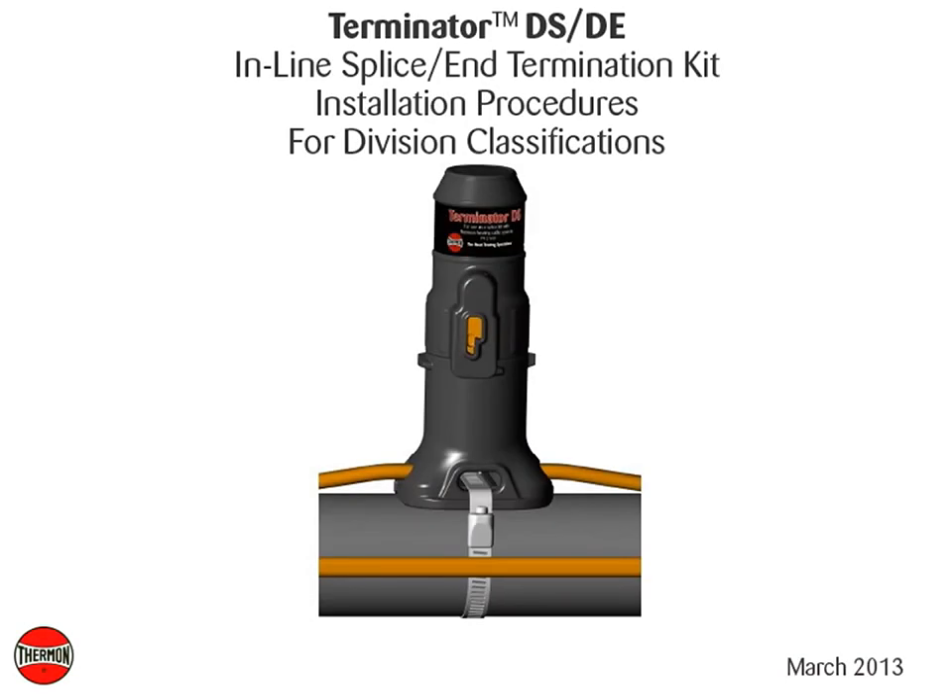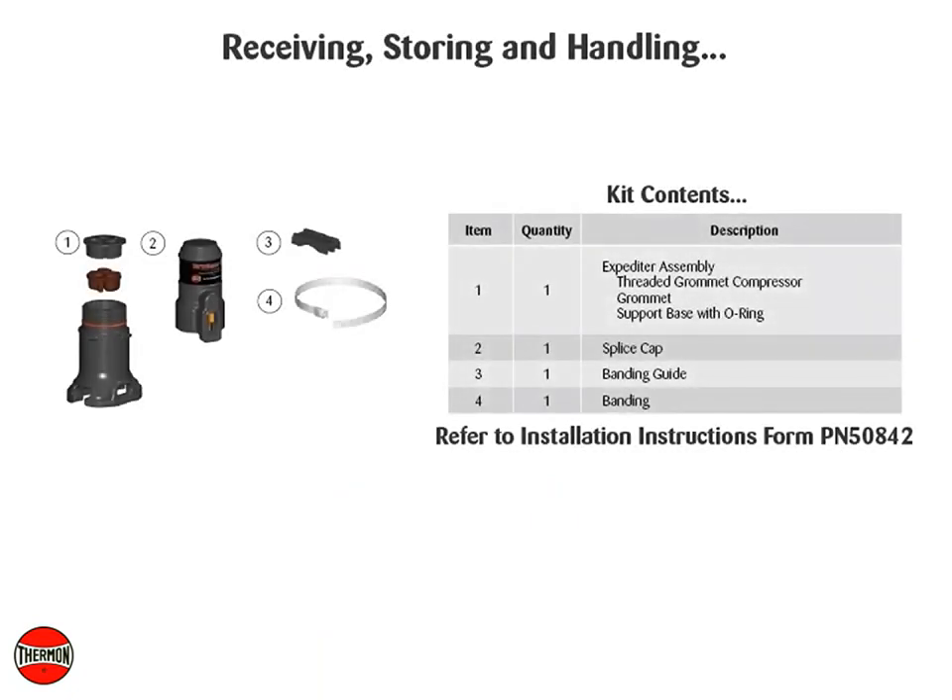This video covers basic installation details of Thermon's Terminator DSDE, inline splice, and termination kit. Receiving, storing, and handling.